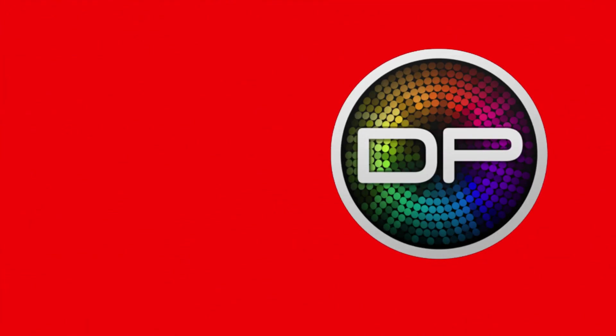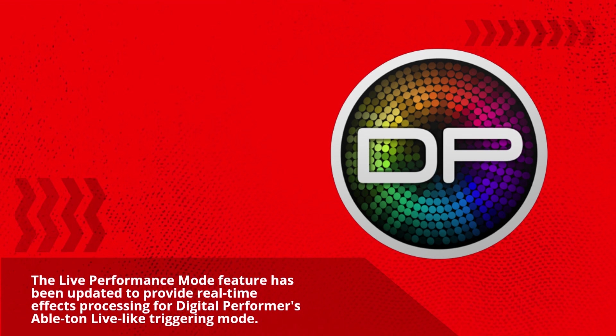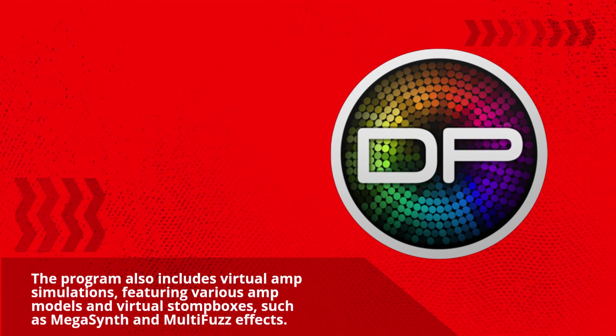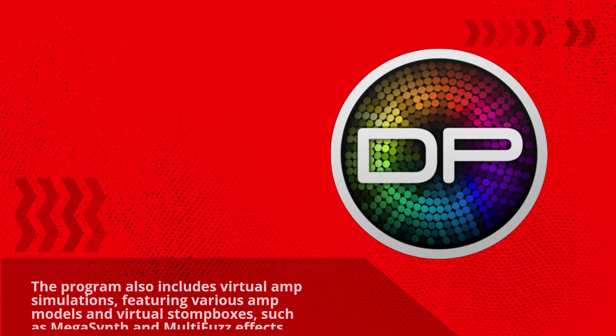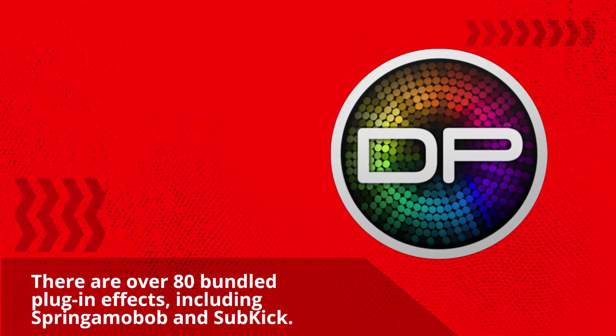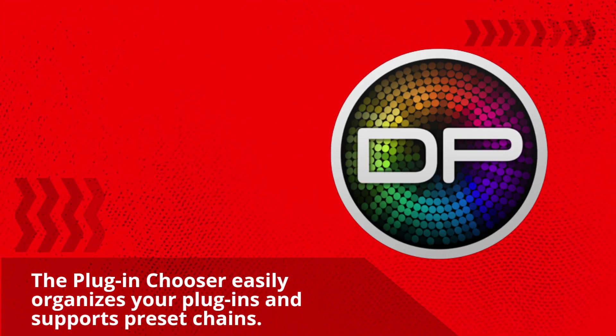The Live Performance Mode feature has been updated to provide real-time effects processing for Digital Performer, enabling Ableton Live-like triggering mode. The program also includes virtual amp simulations featuring various amp models and virtual stomp boxes, such as MegaSynth and Multi-Fuzz effects. There are over 80 bundled plug-in effects, including Springimo Bob and Subkick. The plug-in chooser easily organizes your plug-ins and supports preset chains.